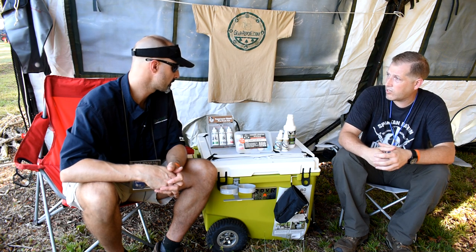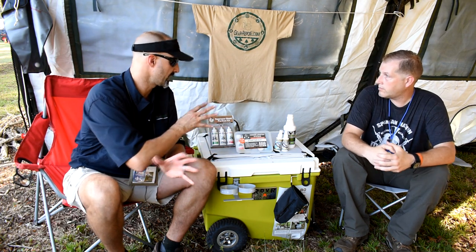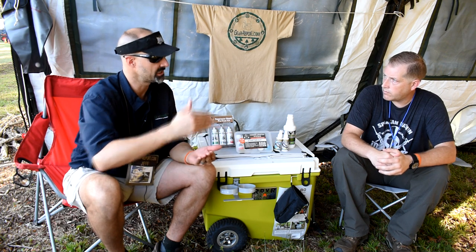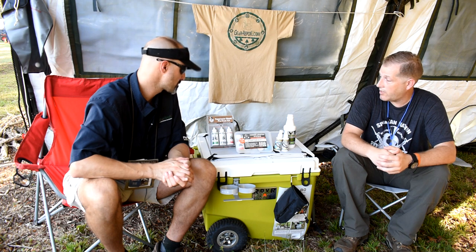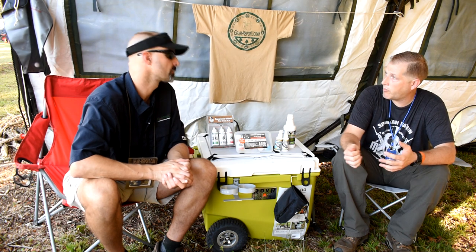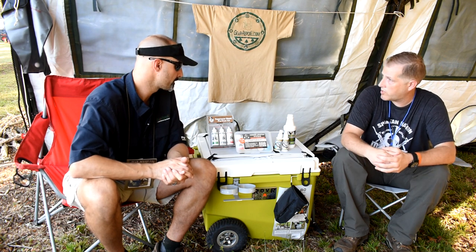We have some before-and-after shots that are pretty incredible. We do a lot of suppressor reviews - if I've got something I've shot a bit that's not completely caked up, would that be appropriate, or do I need to start with a brand new can? No - if you've got an existing can that you've been abusing, the great thing about the Carbon XX is if you let it soak on top of that carbon, it'll help break all that carbon up that's still left on there. Then you use Nothing Left to actually get it clean, and then you can go through the conditioning process. So it does work with something that you've had before.